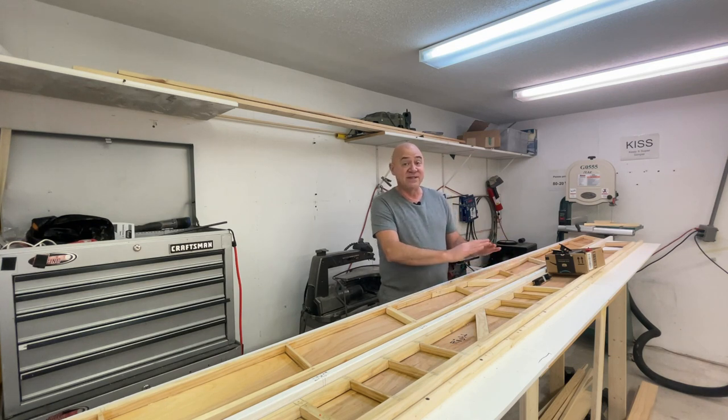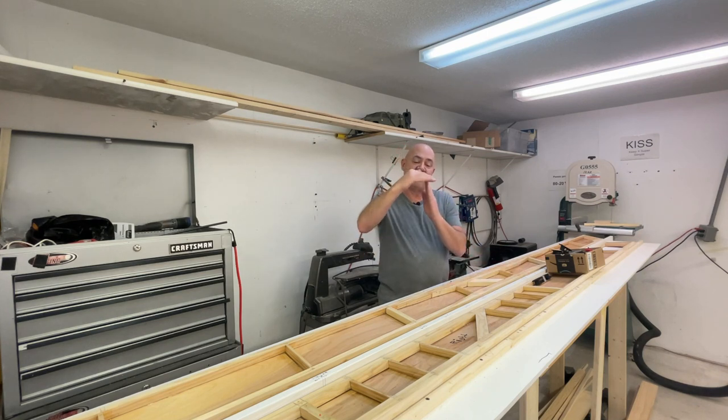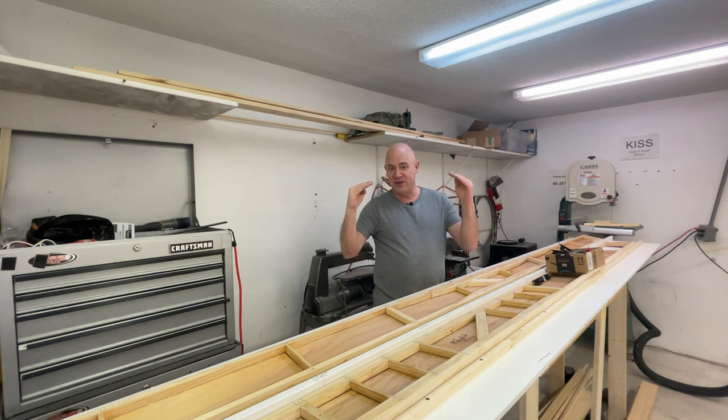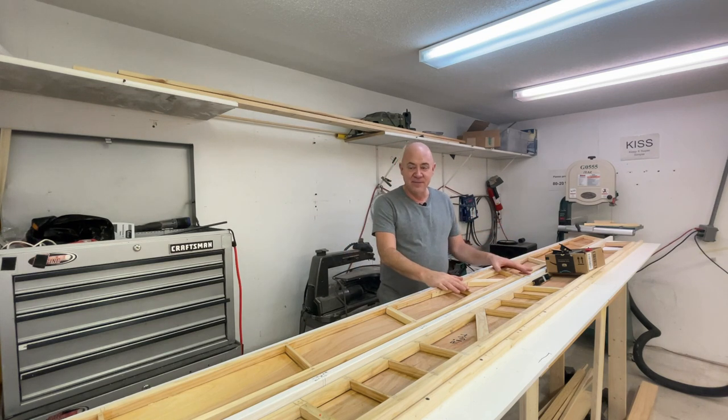The next thing is building the wing assembly table tomorrow, and then we can actually start sliding some ribs onto the spars and get going. One of the most critical cuts is coming up this afternoon: the front and rear spar each have a taper. The front spar has a taper cut across the top to conform to the leading edge, and the rear spar conforms to the shape of the airfoil coming down the back of the wing.